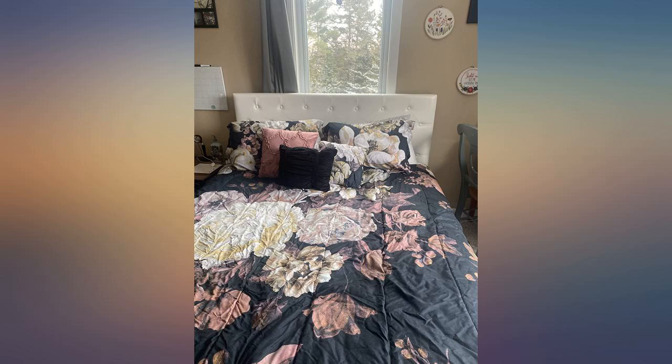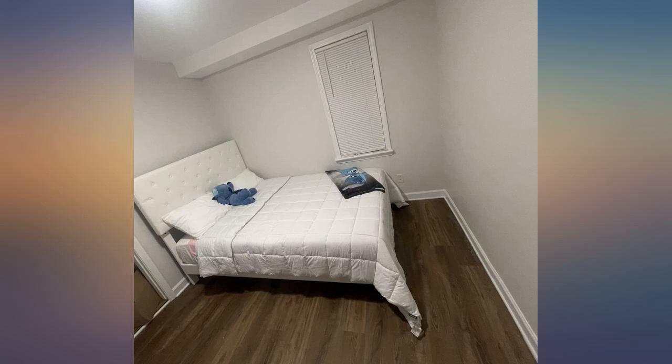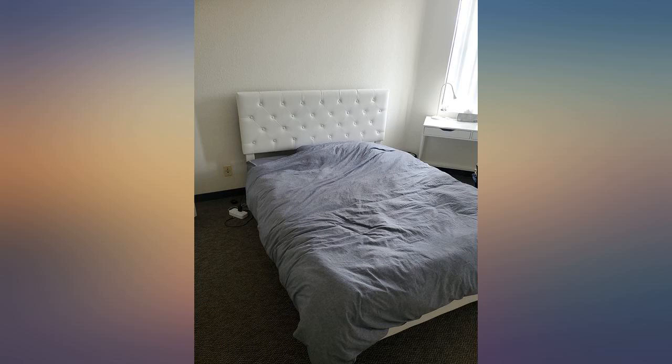I was worried by other reviews that it would be hard to assemble, but it was actually very easy. It is very sturdy — 10 out of 10, recommend. The bed is fantastic: super easy to assemble, very beautiful, really sturdy, and above all the price is really good.